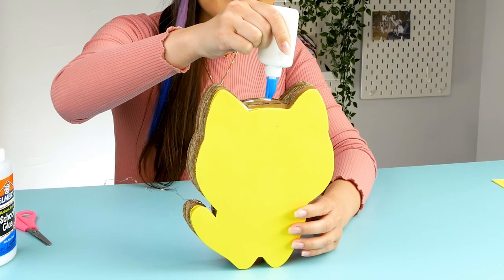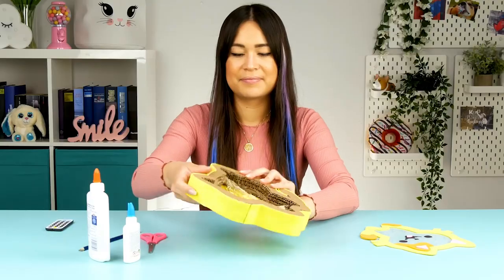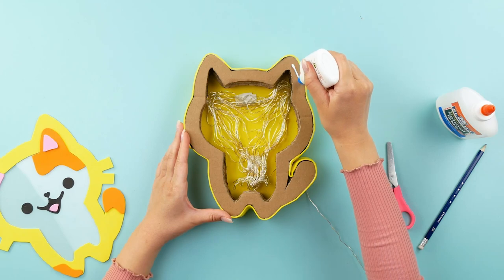To hide the boring cardboard edges, I'm going to glue some more foam sheets around the outer edge. The foam sheets give the cat a nice soft look.